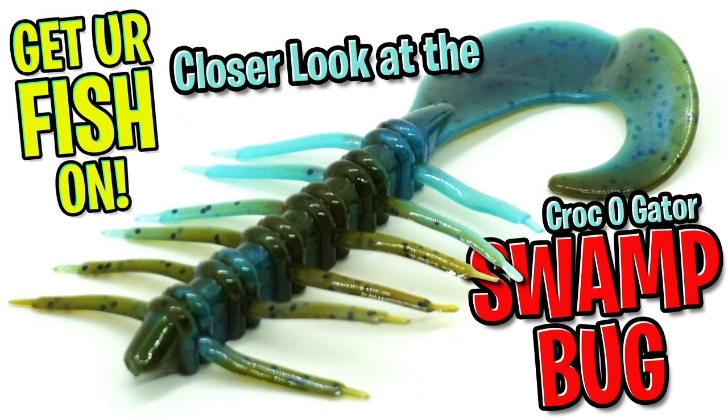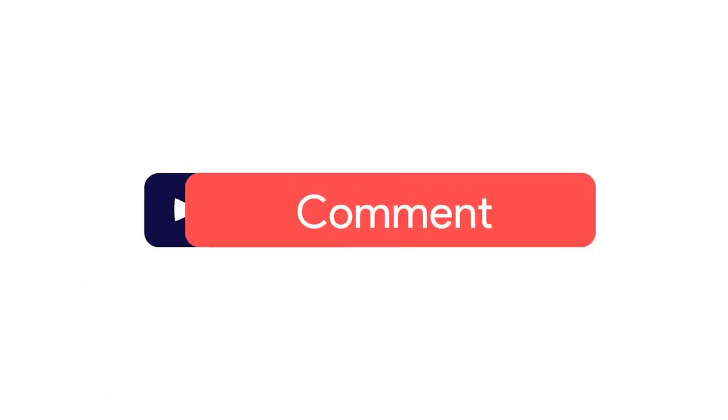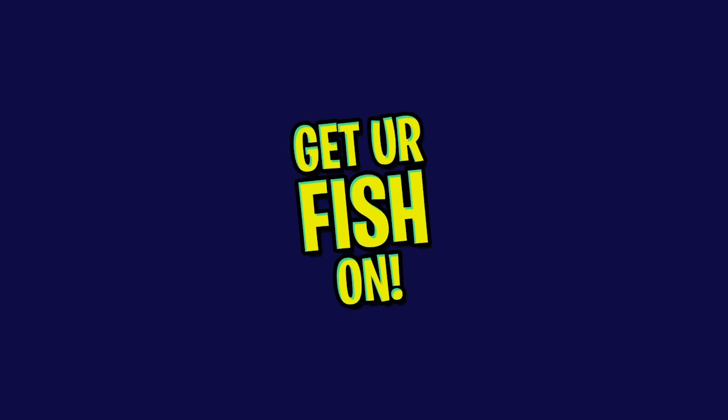Hey guys, welcome back. Today we're gonna take a closer look at the Croco Gator Swamp Bug. But before we get started, make sure you click that subscribe button, like, comment, and click the notification bell so you know when the next video comes out.